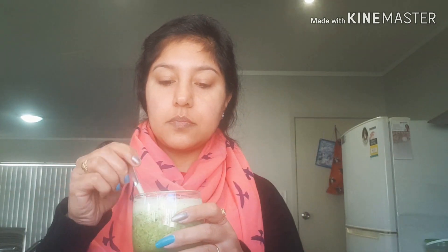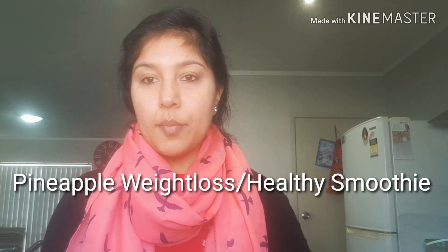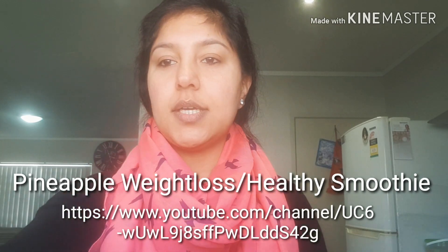As a first meal of the day, you'll definitely lose up to 5 kgs. It is very yummy. It will boost your metabolism, and I will give you more tips to keep healthy in this video, so subscribe to my channel, like the video. Thank you so much for watching, bye bye.